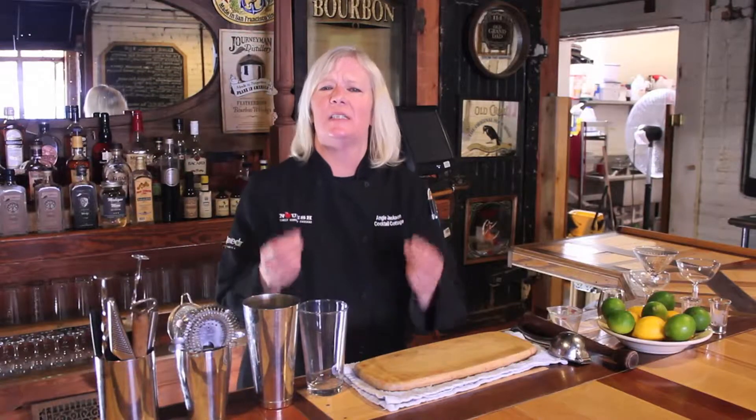Ready, set, sip! Greetings, my name is Angie Jackson. I'm known as the traveling elixir fixer here in Kalamazoo, and we are actually going to show you how to create beautiful cocktails using seasonally fresh, locally sourced ingredients in your own home.